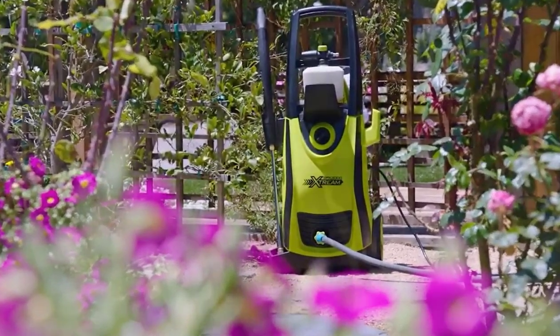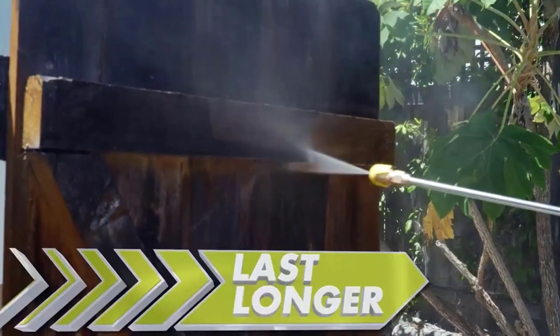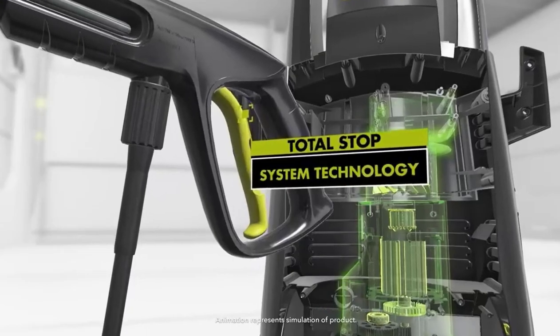The Sun Joe Xtreme's eco-friendly 13-amp motor delivers gas-like power with the ease and convenience of electric. To last longer, run quieter, and quickly build pressure, you'll love the efficiency of Sun Joe's Total Stop System technology.